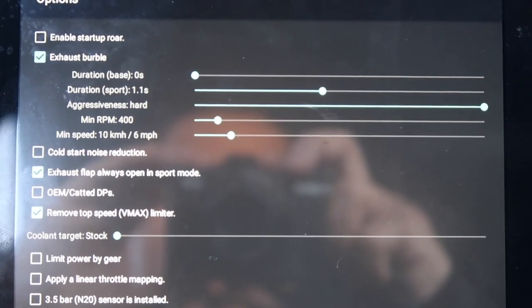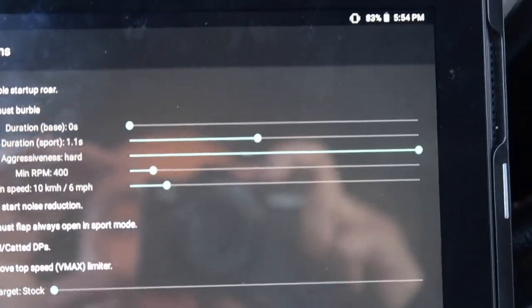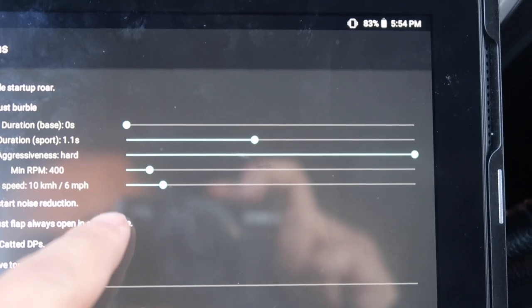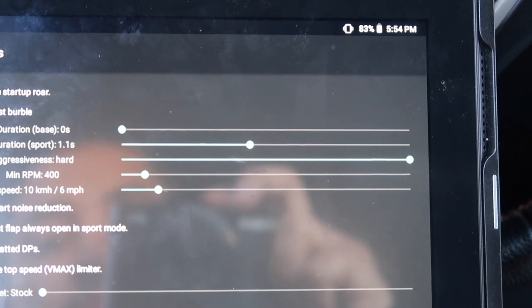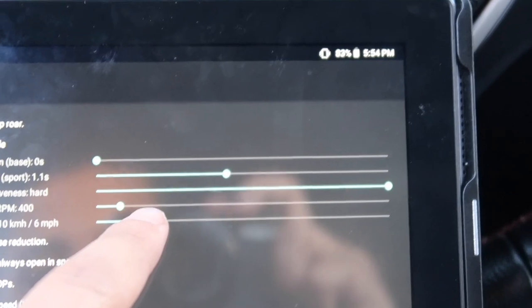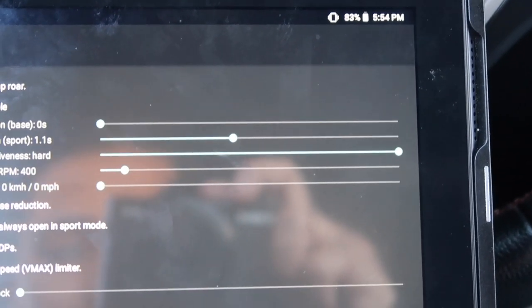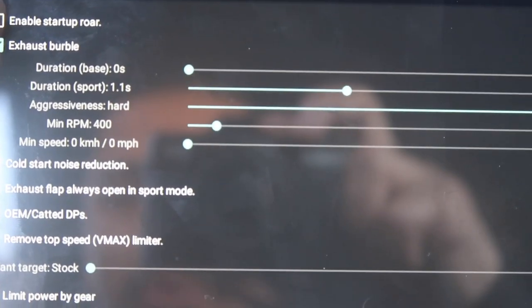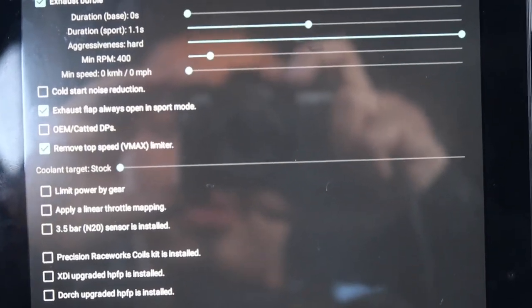Right now my car doesn't do the pops while I rev in neutral, so I'm trying to mess with that. I think it's because of the speed limit — it only activates when I'm rolling. When I'm barely rolling, that's when it wants to pop. So I'm thinking this is the reason why. If we put the minimum speed to zero, that should make it pop. And I'm going to enable startup roar. And that's it.